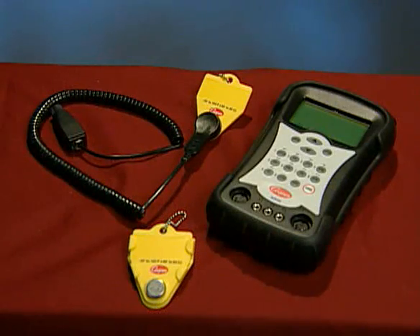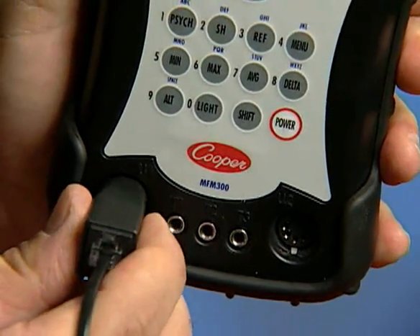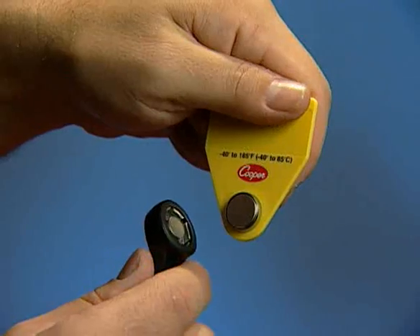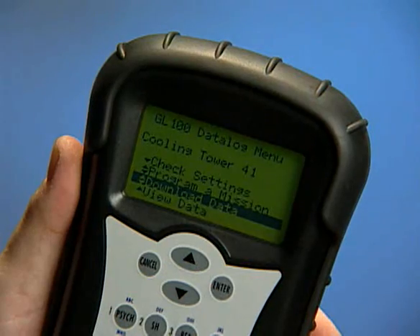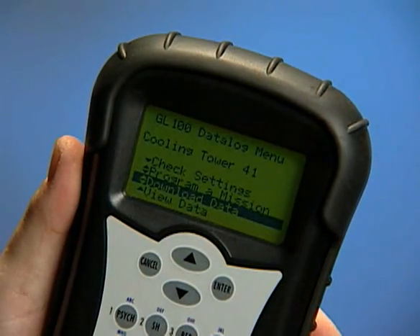The MFM300 works in conjunction with Cooper-Atkins temperature data logger tags. To begin, insert a GL300 cable into U1 and attach a GL100 data logger tag. This will activate the GL100 data log menu.